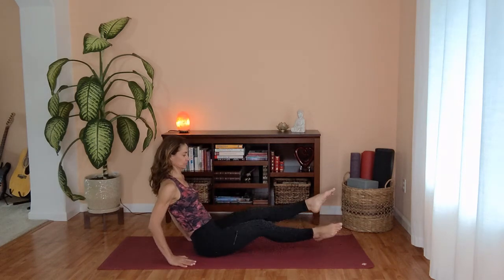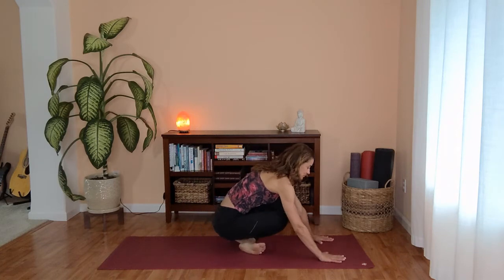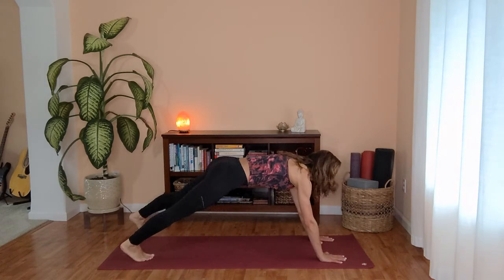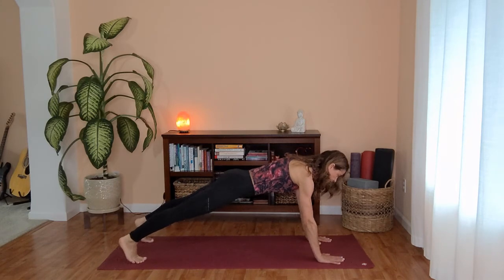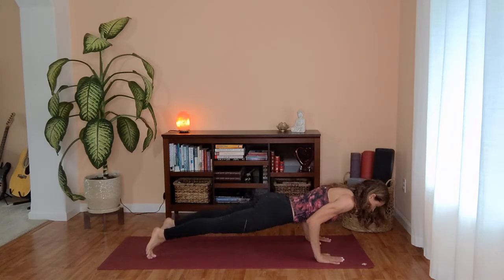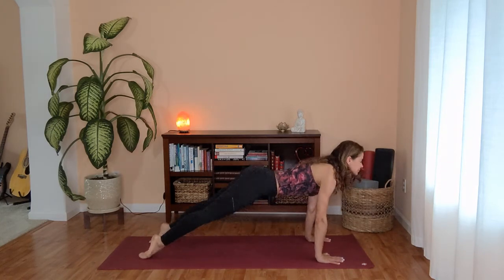Cross your ankles, plant your hands out in front of you and step one leg at a time back to plank position. Make sure you have your shoulders over your wrists. Inhale, shift your weight forward. Exhale, Chaturanga. Inhale, upper facing dog. Exhale, downward facing dog.